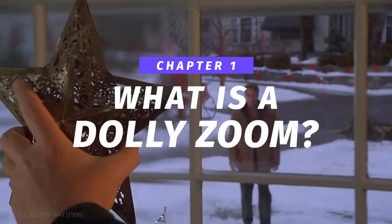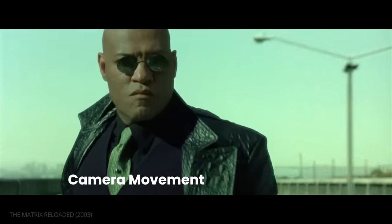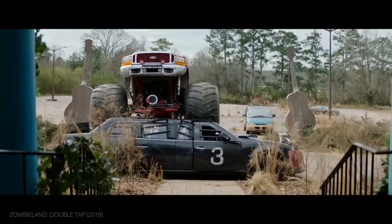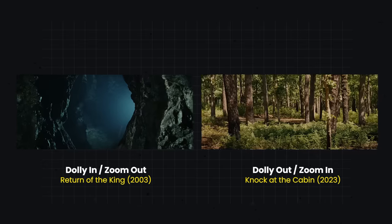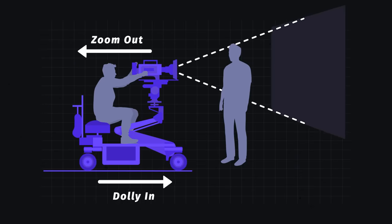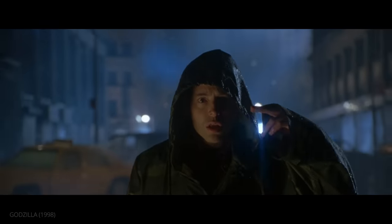What exactly is a dolly zoom? In short, a dolly zoom is a shot that uses a combination of camera movement and shifting focal length to stretch or compress the background. To create the effect, you need two things: a camera dolly and a zoom lens. There are two ways to execute the shot. First, the camera can be pushed toward the subject while the lens zooms out. Or the camera can be pulled away while the lens zooms in. The two opposite movements are what create the iconic effect.